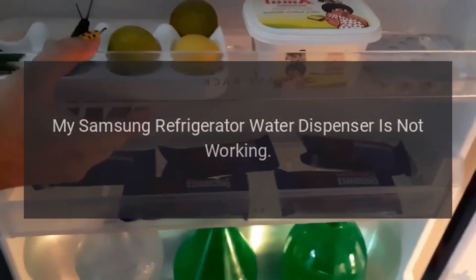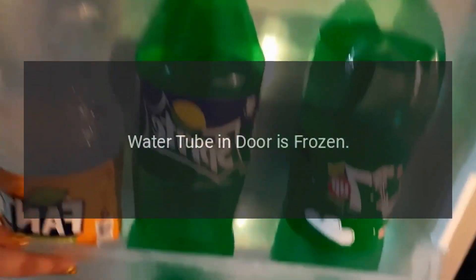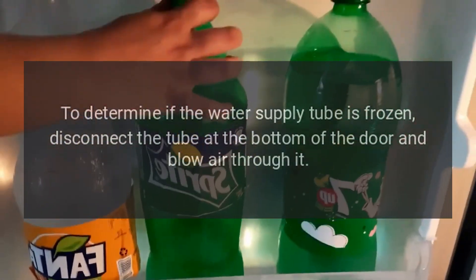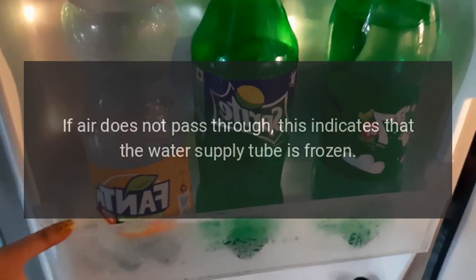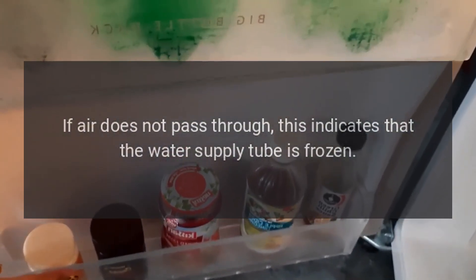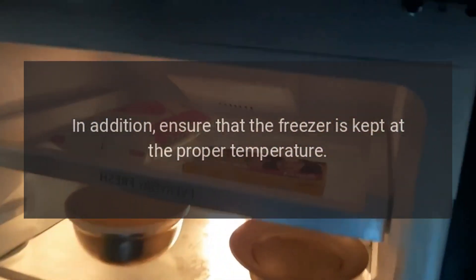My Samsung refrigerator water dispenser is not working. Water tube in door is frozen. To determine if the water supply tube is frozen, disconnect the tube at the bottom of the door and blow air through it. If air does not pass through, this indicates that the water supply tube is frozen. If the water supply tube is frozen, thaw it out.